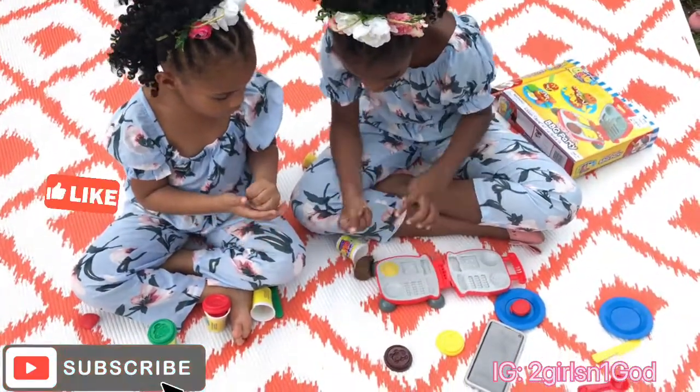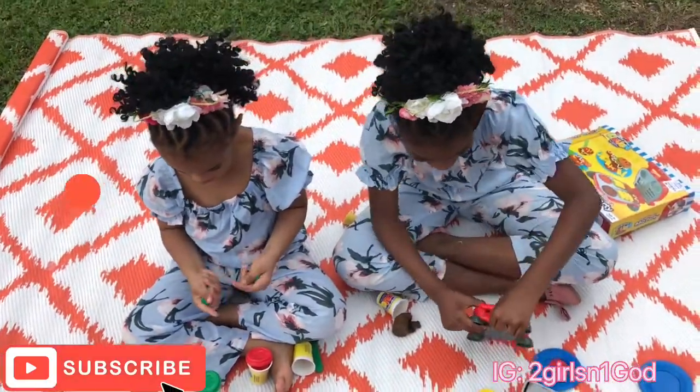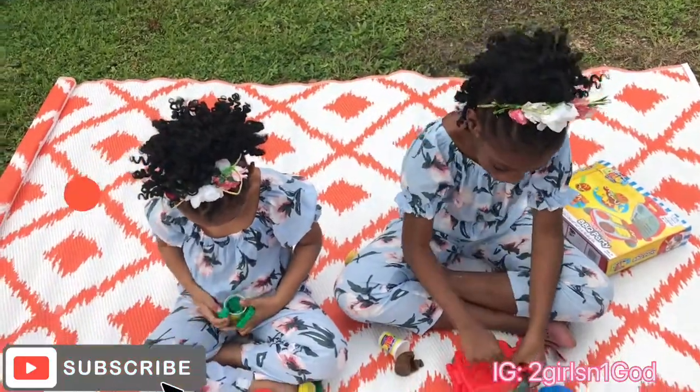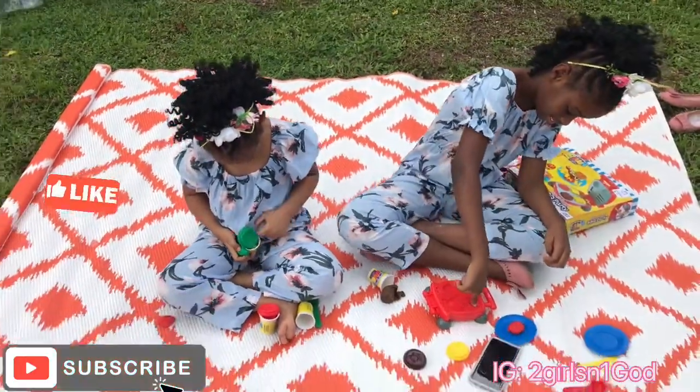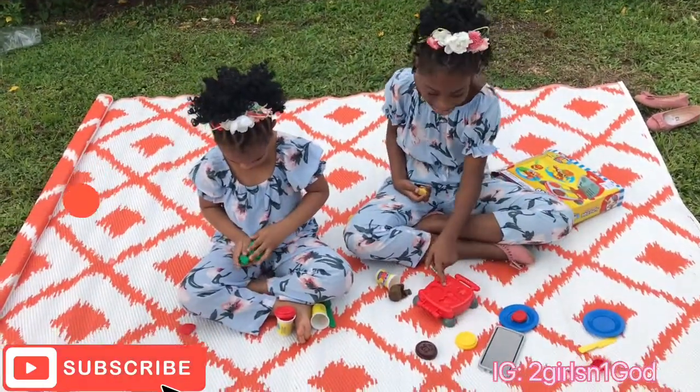Oh, I think that's too much. Hot burger! Hot, hot burger! Wait for it to cook. While we wait for it to cook, Samaya put the lettuce in here.